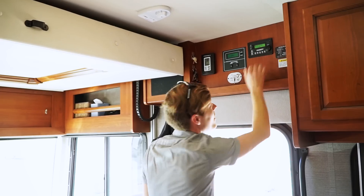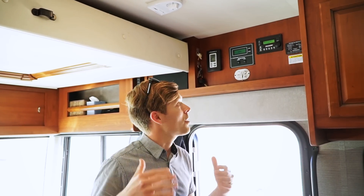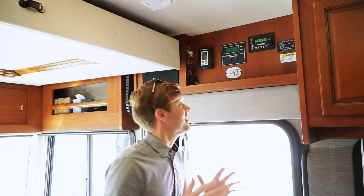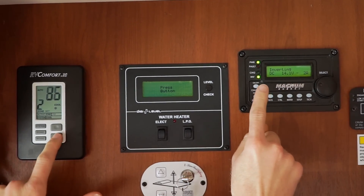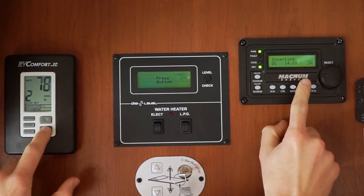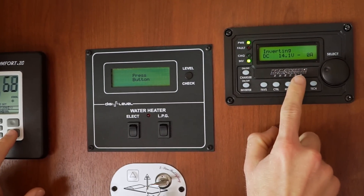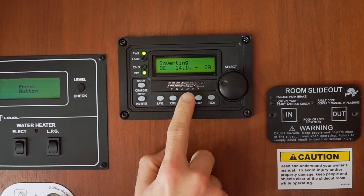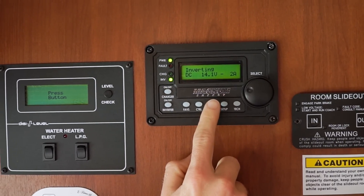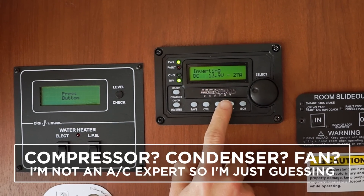Battery is at 100%, it's 81 degrees in here, panels are tilted, and we're getting full sun — this is our best shot at completely running the AC off our batteries. Setting cool mode, auto, cranking it down to 66 degrees. Keep an eye on this number — it's going to shoot way up as soon as that compressor kicks on. Okay, that was the compressor warming up and the fan kicking on.